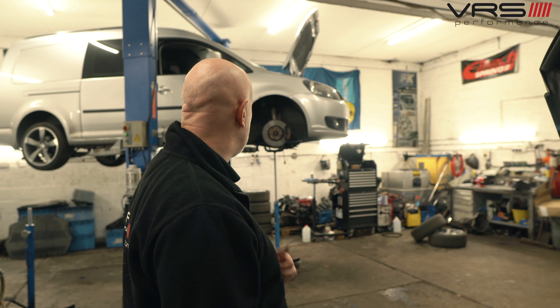We've put new bolts in the engine mounts because one of the engine or gearbox mount bolts had vibrated loose. We're not sure why, but we've replaced all the bolts and torqued them up just to make sure. Then we've also got a Caddy in.